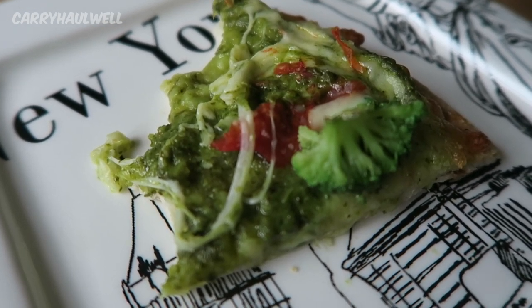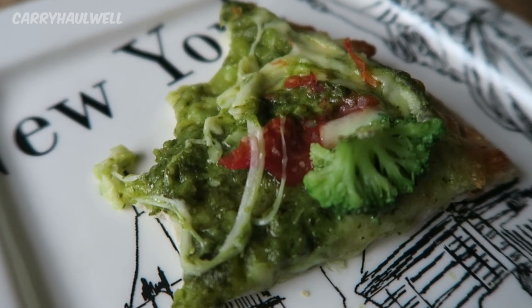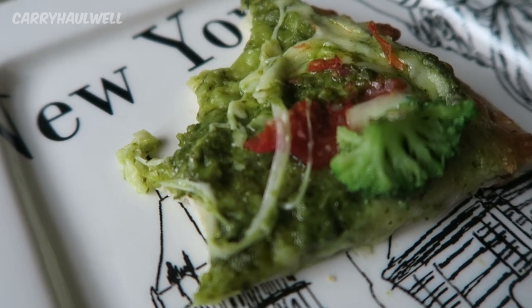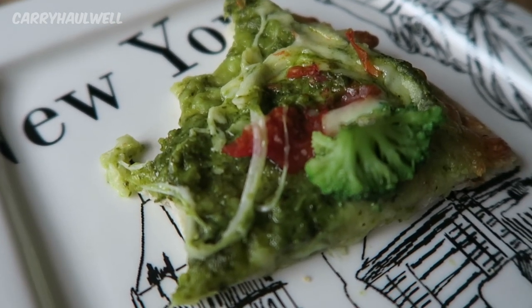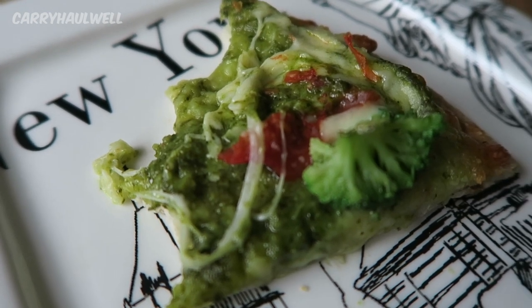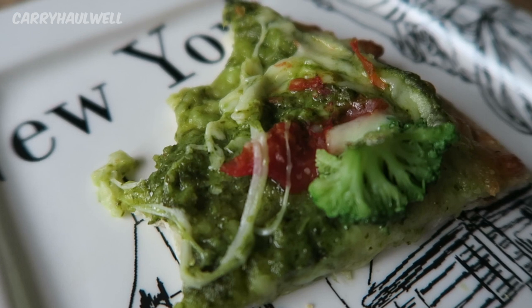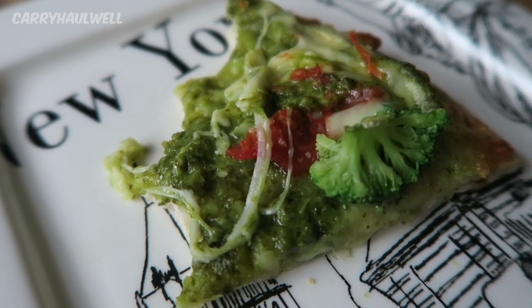The tomatoes instead of a tomato sauce is really good, because sometimes you just don't want all that red sauce on a pizza, especially if you're not a fan of cooked tomatoes or pizza sauce. I feel like this is a nice alternative and it's really bright and fresh tasting because of the pesto instead of the tomato sauce. It's really yummy.